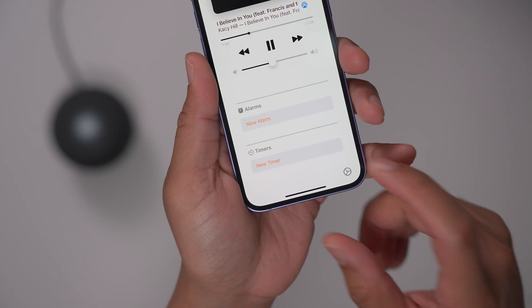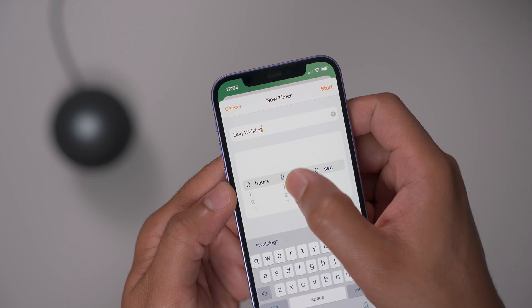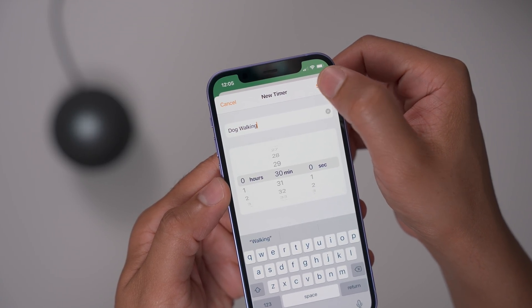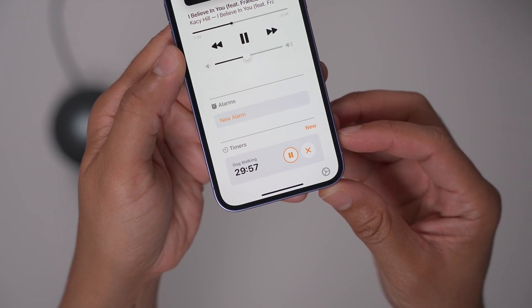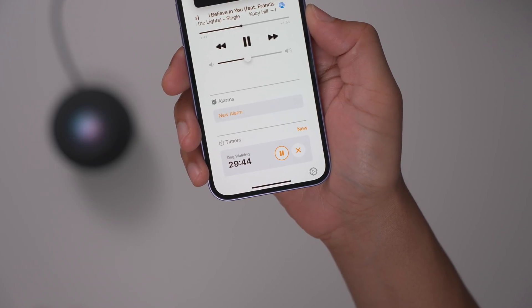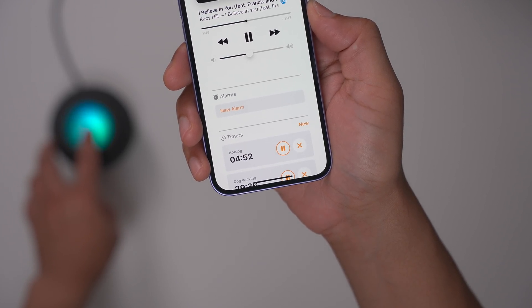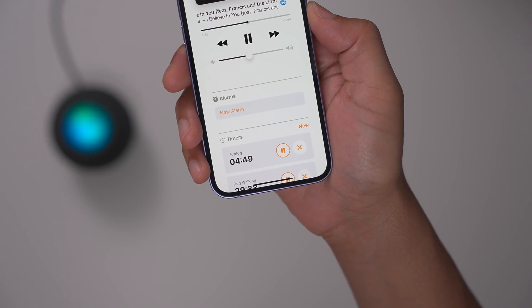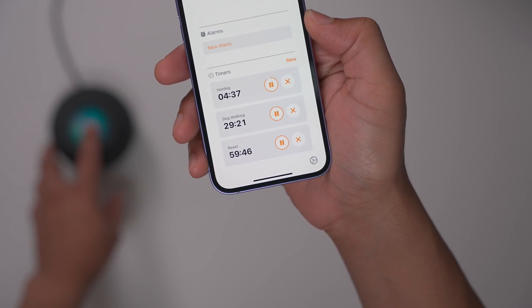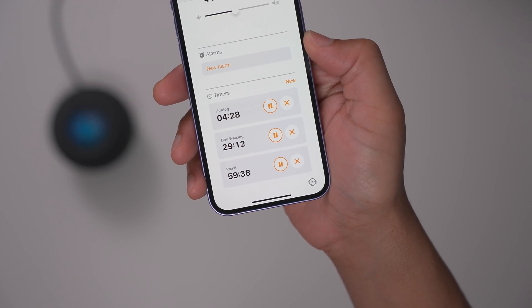You can also add timers manually: tap new timer, give it a label like 'dog walking,' set the duration to 30 minutes — you can set hours and seconds as well — and save it to reference directly from your HomePod. Adding a five-minute hot dog timer shows it appears above the 30-minute timer since it's shorter. You can add a 60-minute roast timer too, and all timers display in chronological order. Canceling all timers prompts a confirmation, and they disappear just like that.